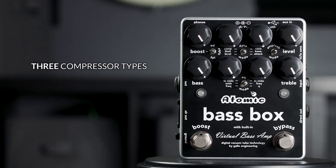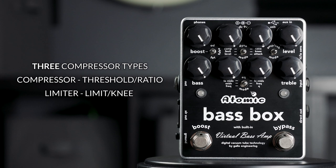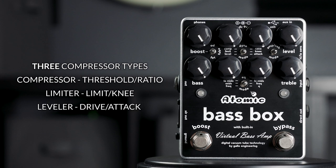This pedal also includes a compressor, which you can select between a regular compressor controlling threshold and ratio, or select a leveler or limiter, depending on how you play and what kind of sound you want.